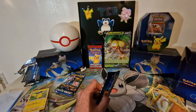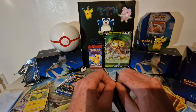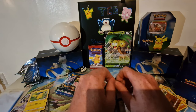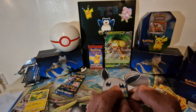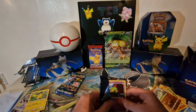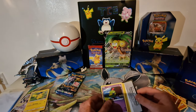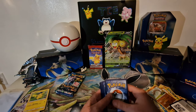I wouldn't mind getting a Ditto, and if I get one I will open it on stream — I've got one anyway, but if I get one I will open it up for you today. Pack number four — four from the back.